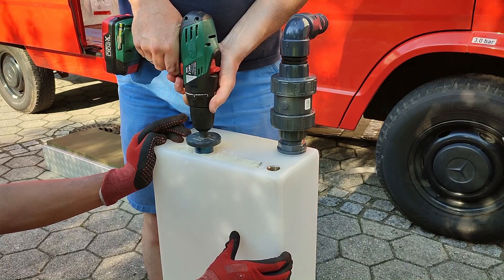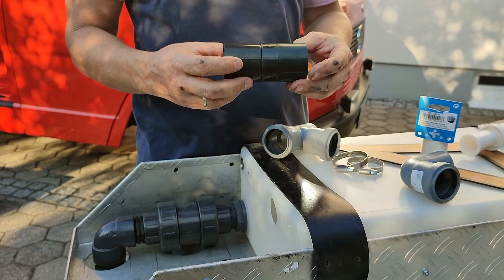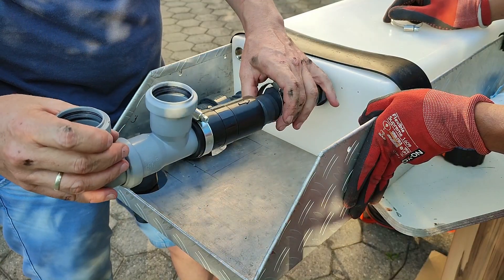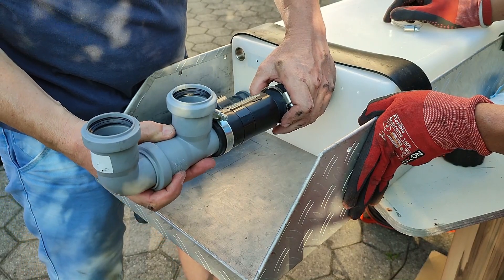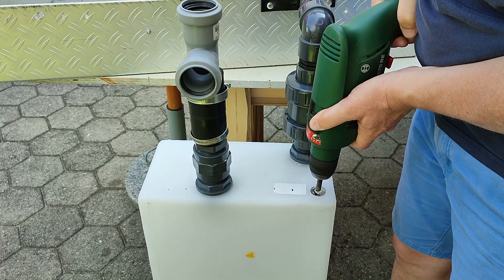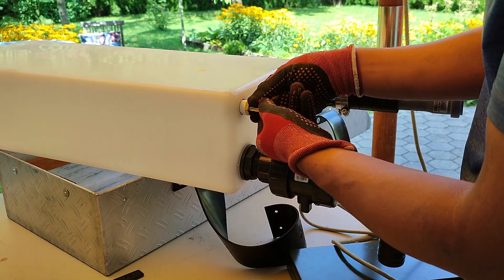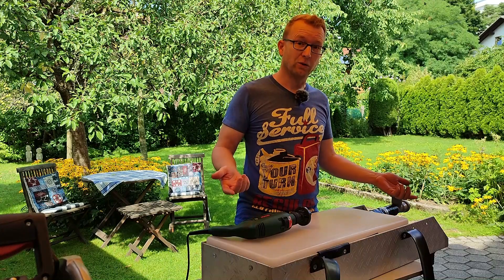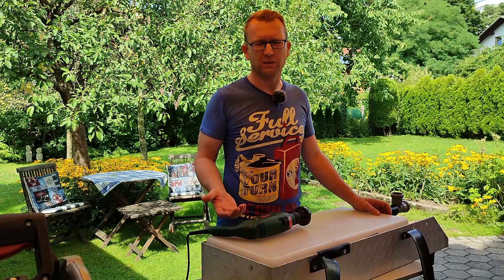Next is the inlet — again cutting the hole with the hole saw. Right after the inlet we install a basic non-return valve, which might not be absolutely necessary but can't be wrong. After the non-return valve we use simple HT DN40 household pipes. Another hole is needed in the tank for ventilation, and here we can use the existing half-inch thread together with a short hose.